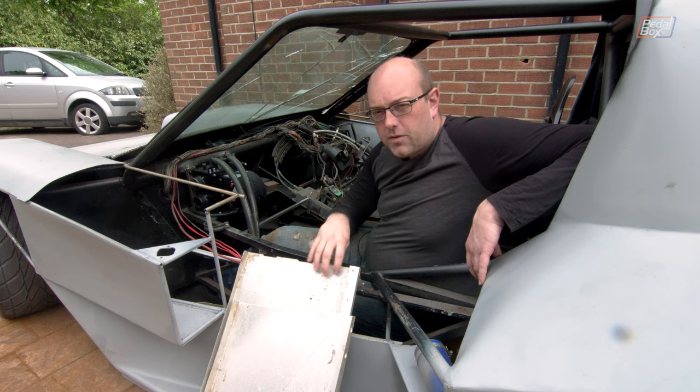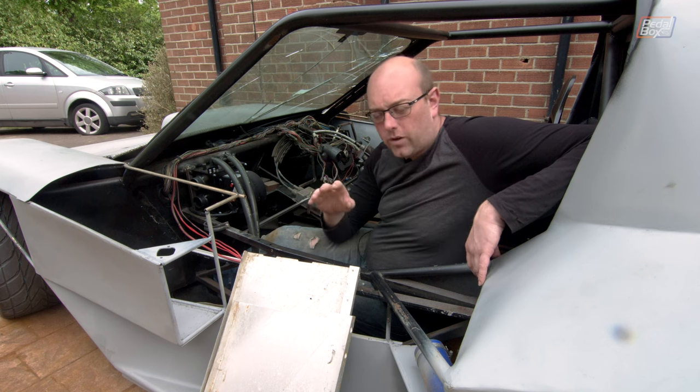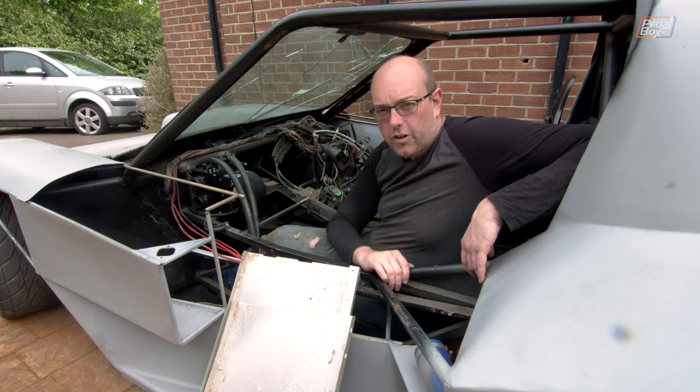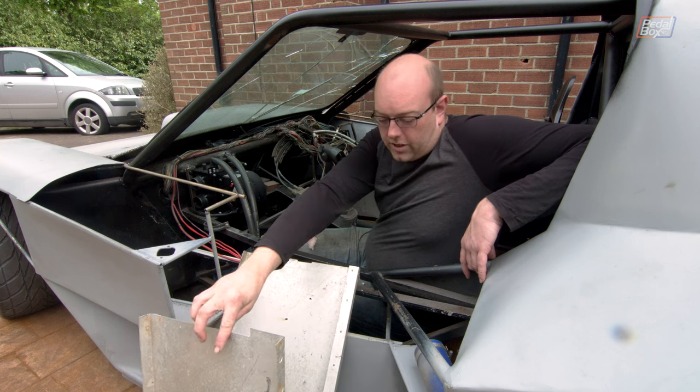This would be the first time you've seen all of these panels pretty much since episode one or two, whichever one it was — we put them all on the chassis on the picnic bench in the back garden. These panels are all nice lightweight aluminium.